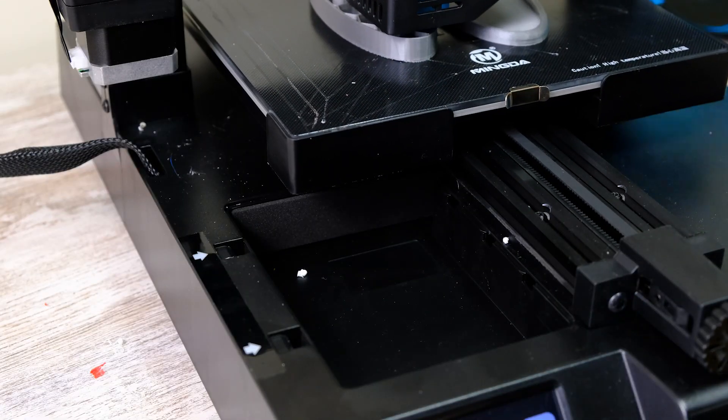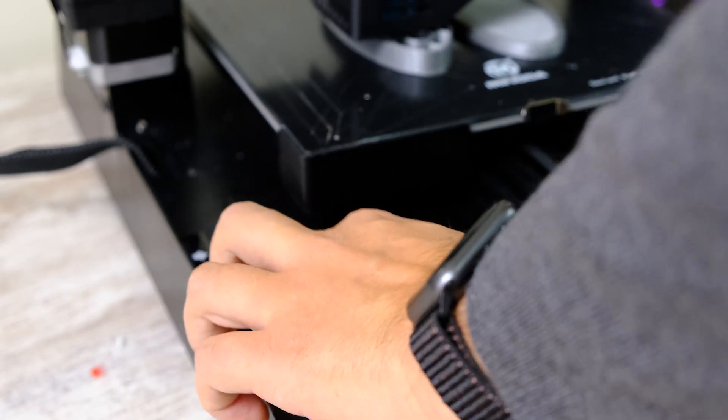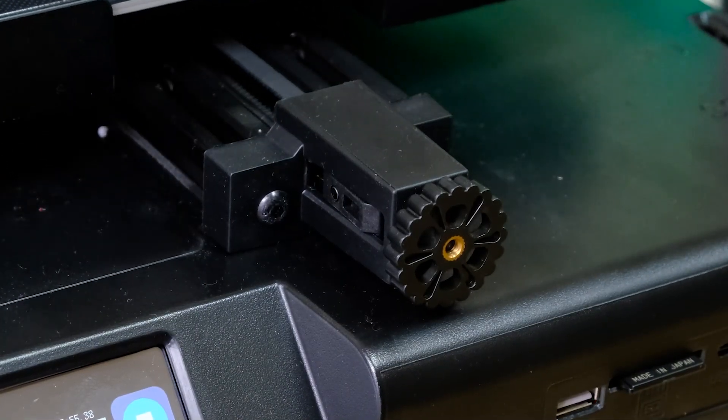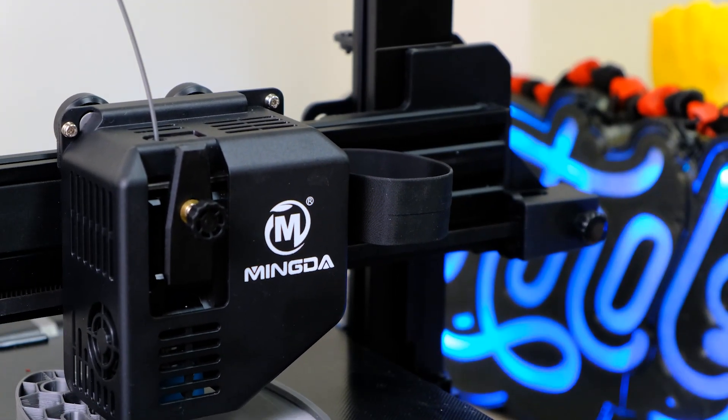Trae algunos accesorios integrados en el diseño, como esta caja donde podemos guardar herramientas, que queda muy bien integrada. Tenemos tensores en X e Y de serie. La veo una impresora muy distinta, y eso, para la gente que prueba tantas impresoras como yo, y sobre todo vosotros que habéis visto muchas reviews, creo que se agradece una impresora que sea original, pese a que recuerda a la Genius.